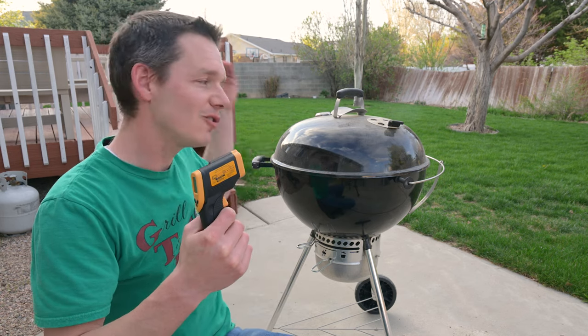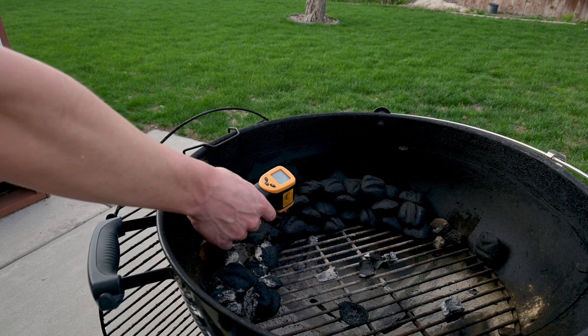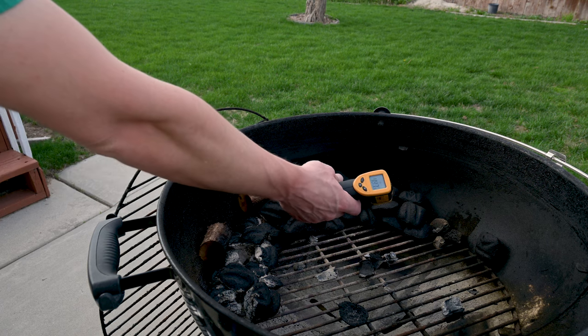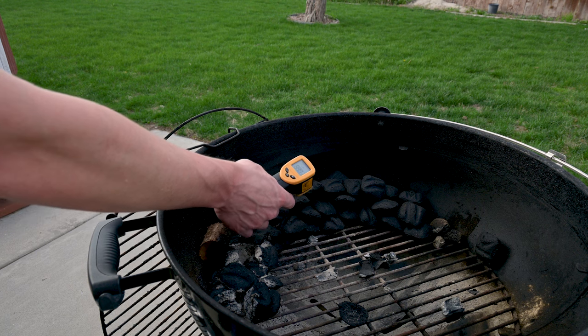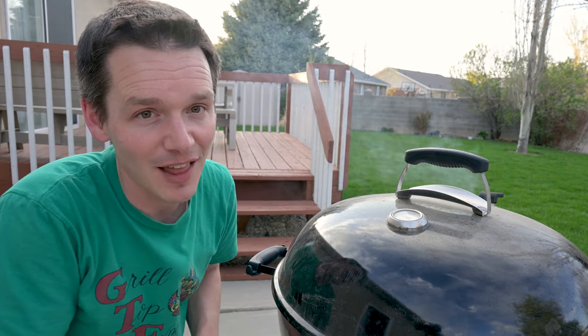Let's check the temperature of the charcoal inside the kettle. The charcoal is ranging from about 225 degrees Fahrenheit, which is the temperature inside the kettle. As you get closer to the fire, it warms up to 300 or 400 degrees, which is more than enough for it to dry out and get ready to light up.